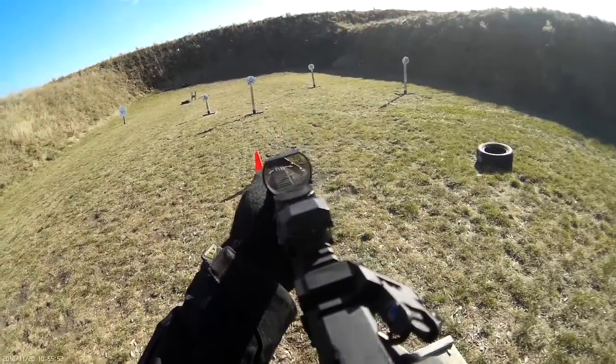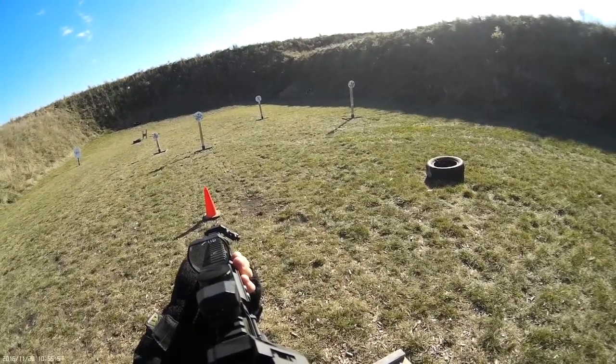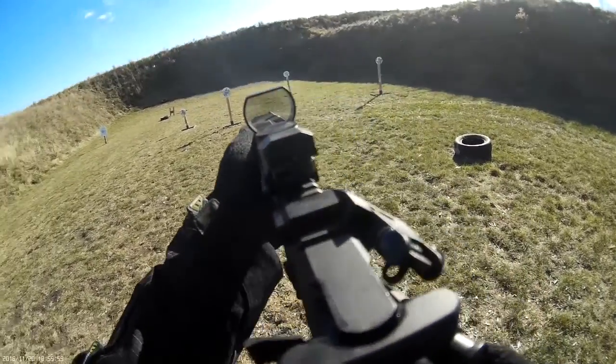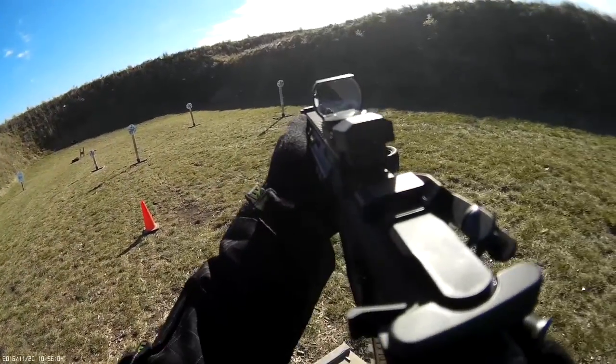4-4-5, 4-4-5. Are you ready? Yep. Standby! 3-7-4, 3-7-4.